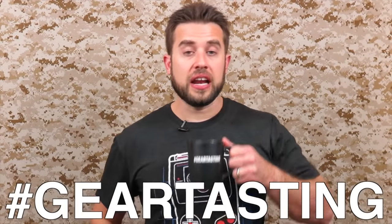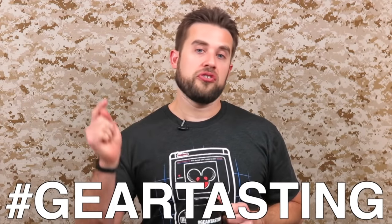Thanks for watching Gear Tasting. Remember, use the hashtag Gear Tasting on any social media network — we'll find your question and get it answered right here. If you're enjoying Gear Tasting, please consider joining as a crew leader on our website. Details are below — allow us to give you back something in return for your membership. Thanks for watching.